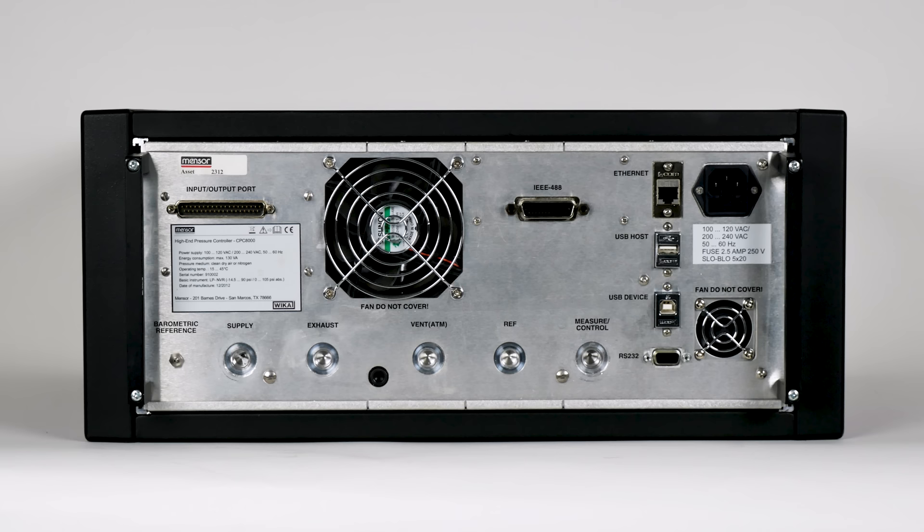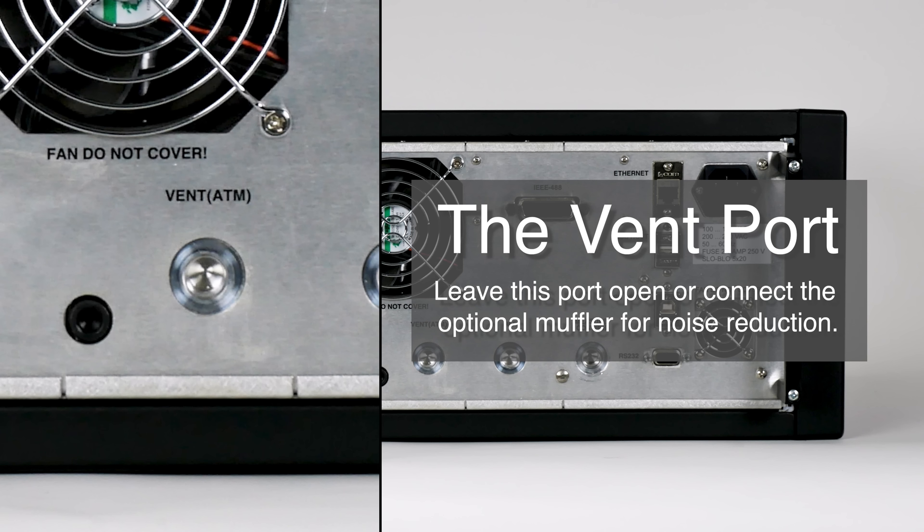This is the vent port, where the system pressure is vented to the atmosphere under certain conditions. Leave this port open or connect the optional muffler for noise reduction. A muffler is automatically sent with all controllers over 1000 psi.